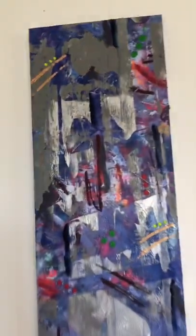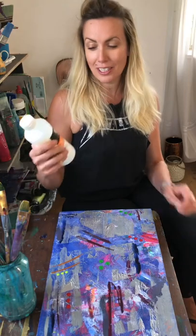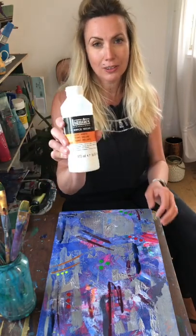This morning I'm going to varnish another painting. The painting I'm going to varnish is called Courage. I'm just going to bring you over here to the painting — this is Courage. I'm going to use a gloss varnish by Liquitex.